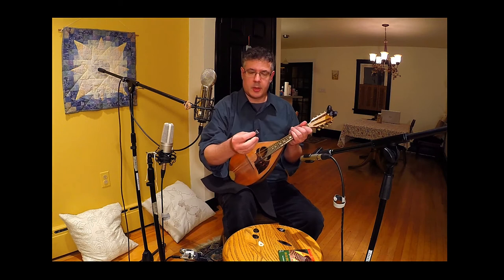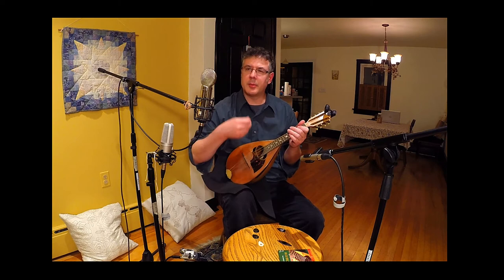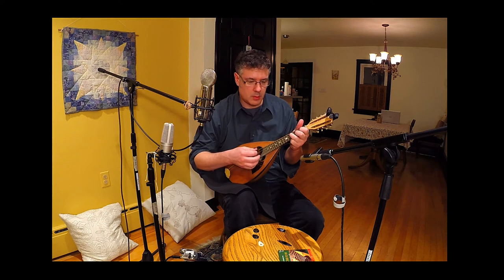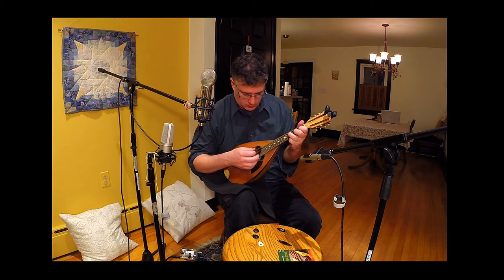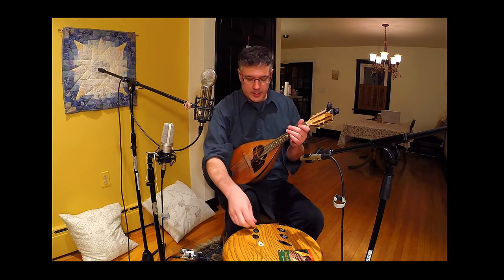The next pick I want to show you is also a Golly Strings pick — this is just the medium version. This is 0.7 millimeters thickness. It's got a nice tone, but I don't like it quite as much as the heavy. It's got a little bit of a higher pitched tone; it brings out more of the upper frequencies and loses some of the lower, I think.